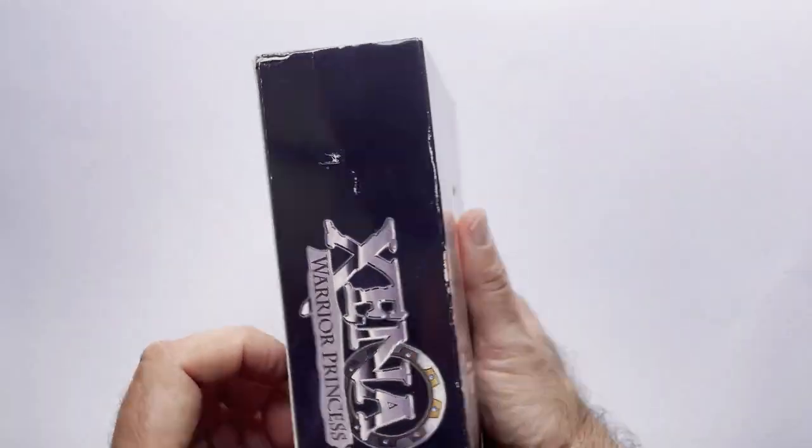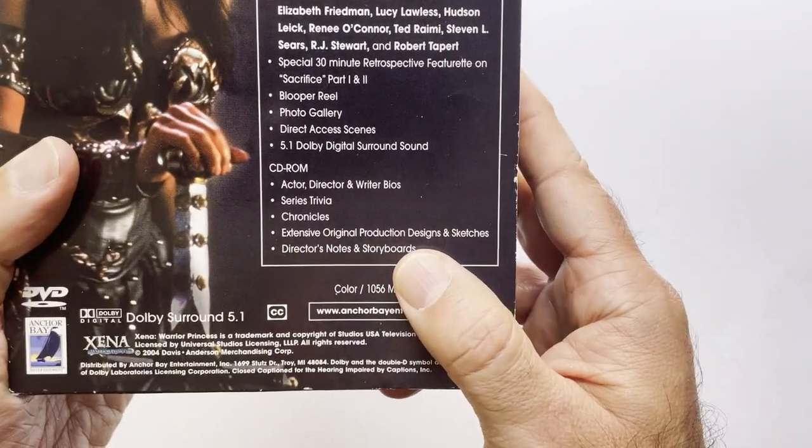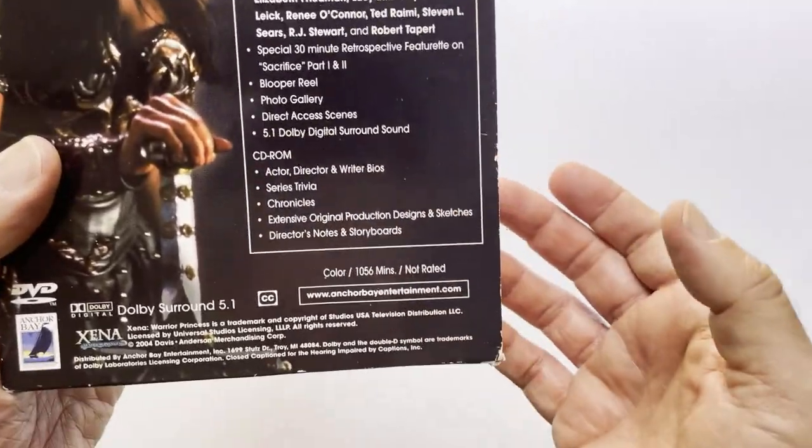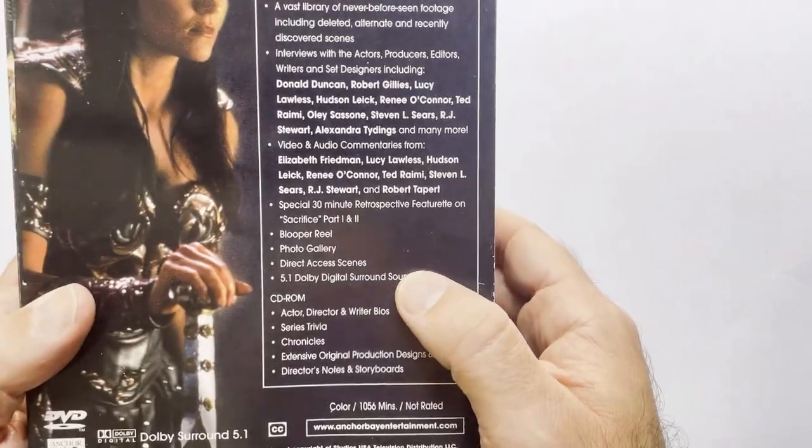But cool box set — as always, these are very cool. Extras down here: CD-ROM, Trivia, Chronicles, Storyboards, special 30-minute retrospective, blooper reel.